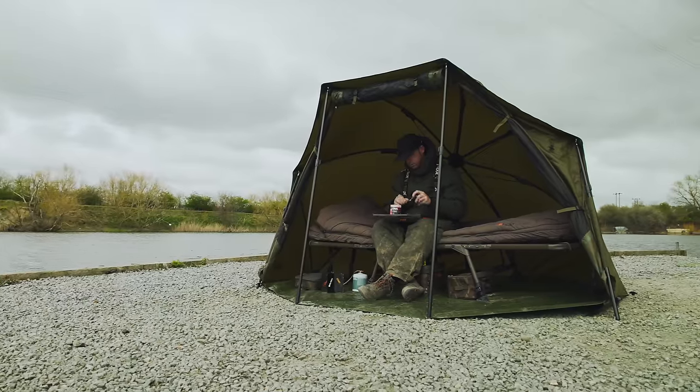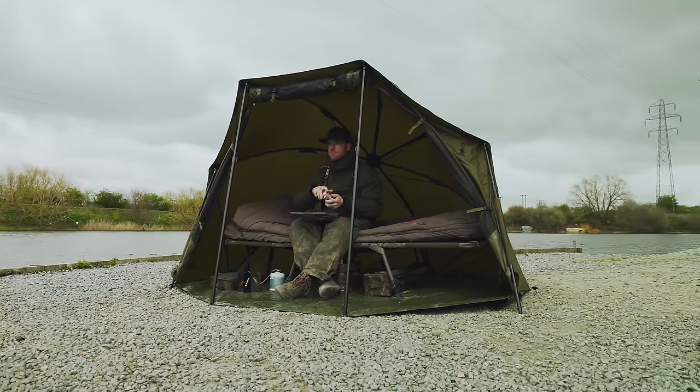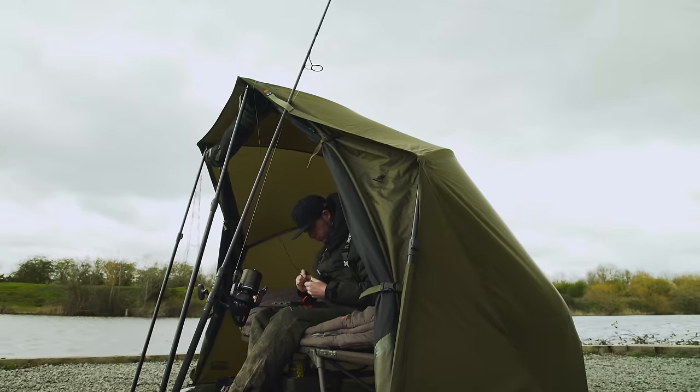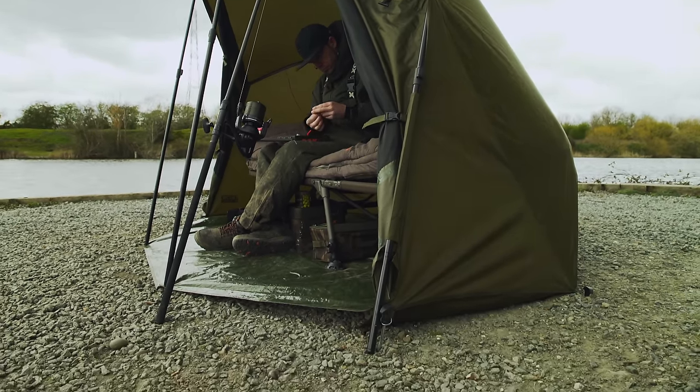Representing exceptional value for money, the EOS Broly system offers anglers a great shelter at a superb price. This is a shelter ideal for anglers on a tight budget, youngsters or beginners.